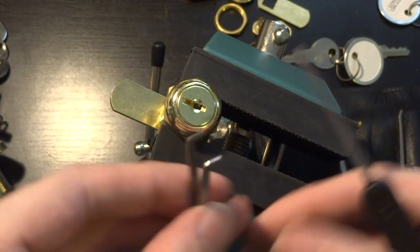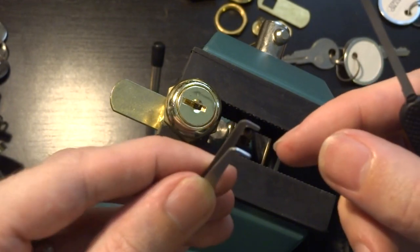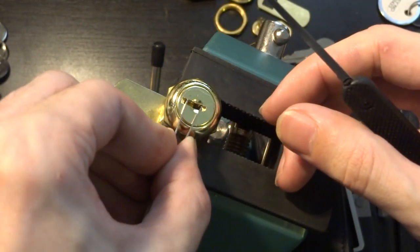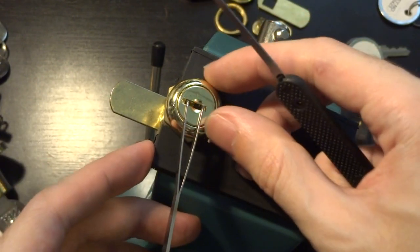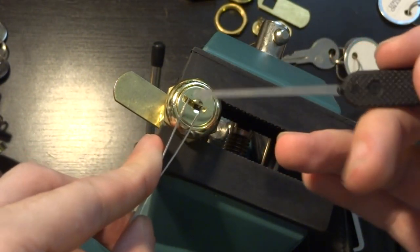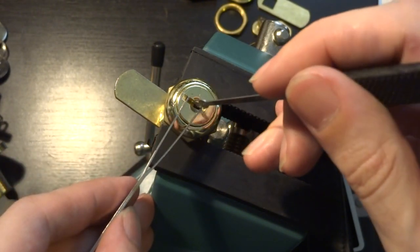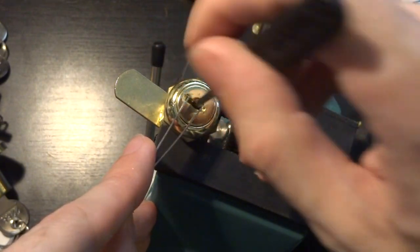We're going to use what's called a wishbone tension tool, or double prong tension tool. You can see it has these two prongs and those fit in there like that. I find it very useful for these. Some people don't like them. These do have a tendency to just sort of pop out if you're not careful, but for these sorts of locks they're very useful, at least in my experience.